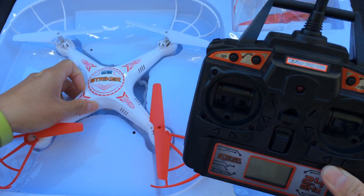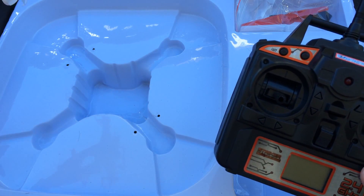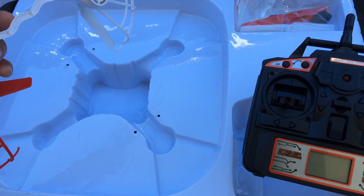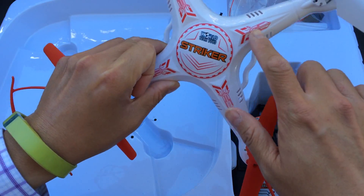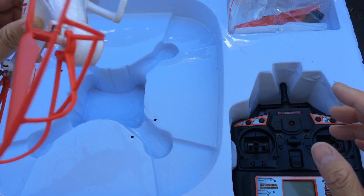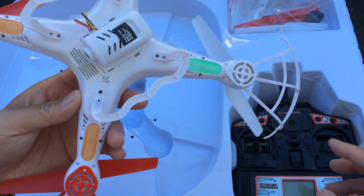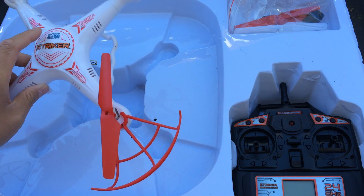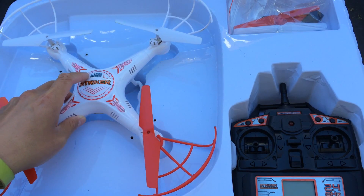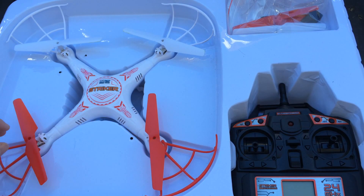On another note, they're not interchangeable, so you cannot bind the SEMA controller with the Stryker and vice versa — that won't work, they use different electronics. Although this seems to be a pretty close clone, even down to the graphics, the parts interchangeability is probably limited. I probably wouldn't try it. So if you're going for parts interchangeability and maximum replaceability, you probably want to stick with the SEMA X5C.